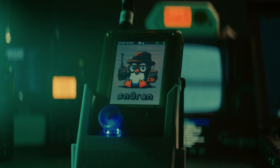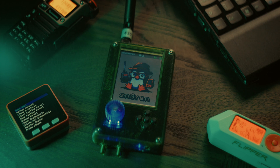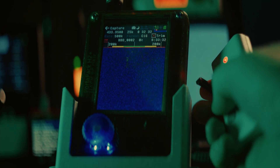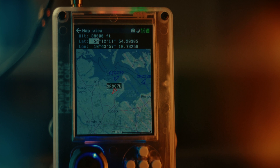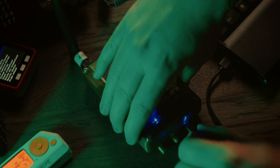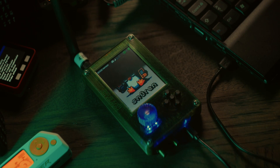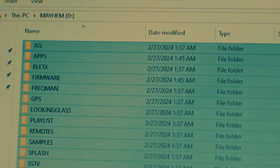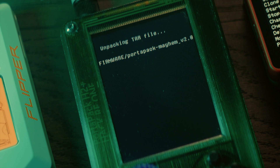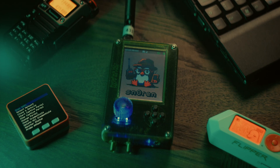The HackerRF PortaPak is an impressive handheld SDR transceiver, capable of emulating wireless remotes, tracking aeroplanes, decoding wireless data, and a lot more. If you've just received your PortaPak you'll need to do a few things to take full advantage of its capabilities, or if you're having problems with your device, this video might be helpful.